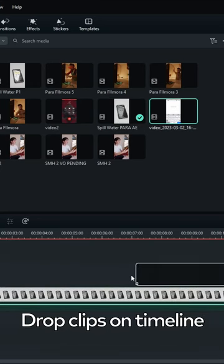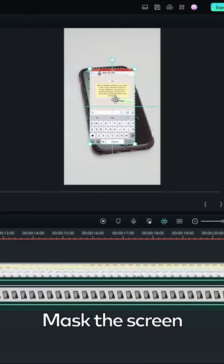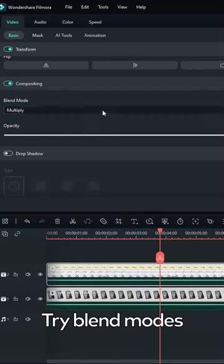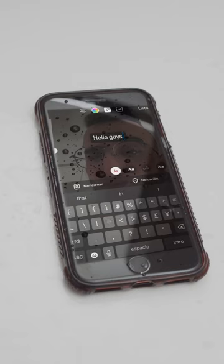Open Filmora 12 and drop the screen recording clip above the first one. Then, mask the clip inside your phone screen. Try several blend modes until you find the right one, and that's it!